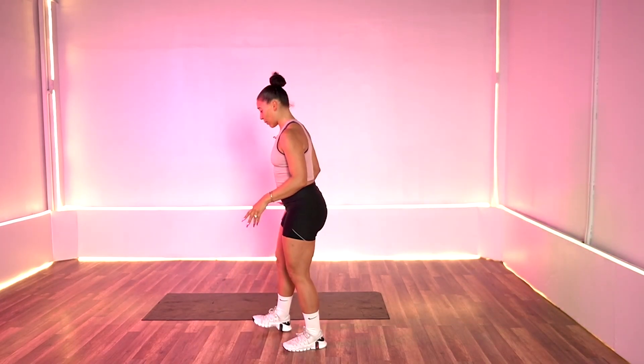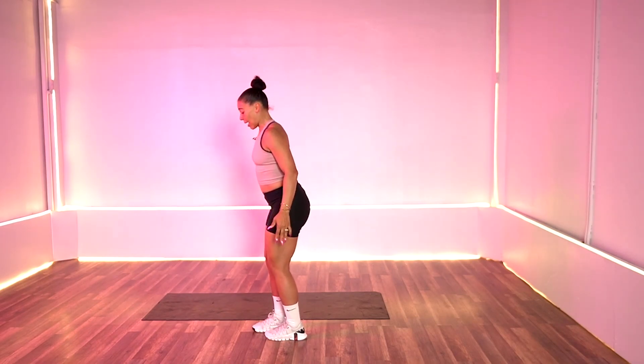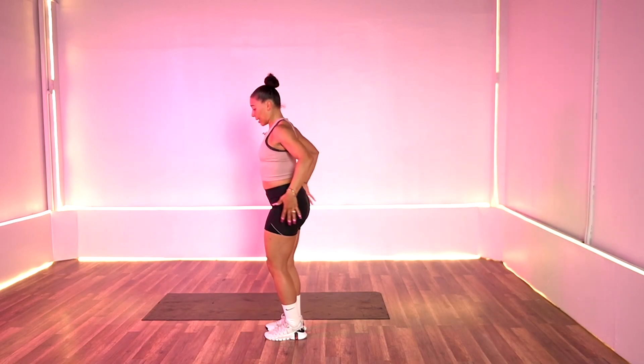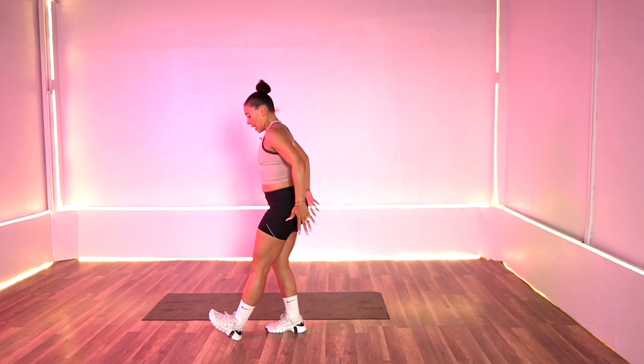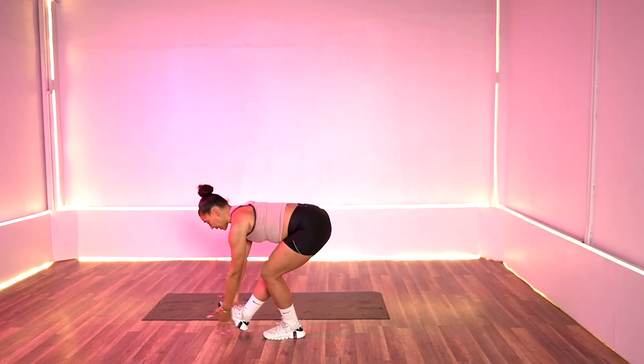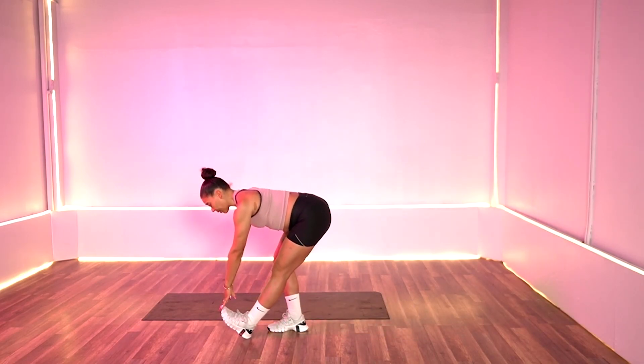Our first exercise today is going to be a reverse lunge into a deadlift — 20 seconds on the right and left. So we're going to step back, tap that foot, sweep it down. Let's just do it like this.